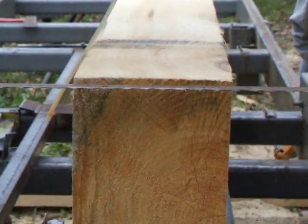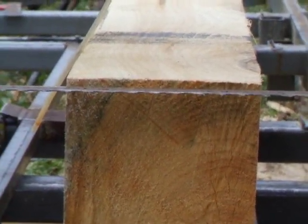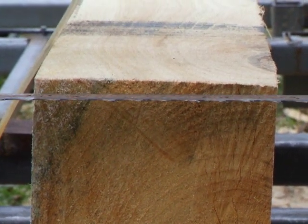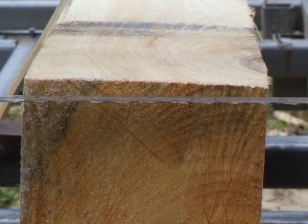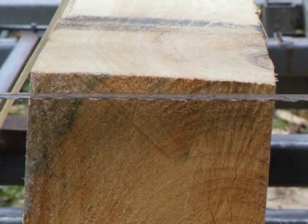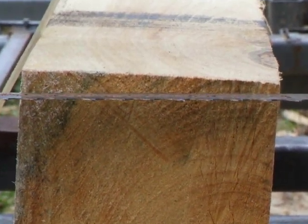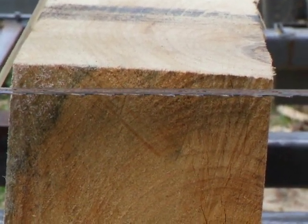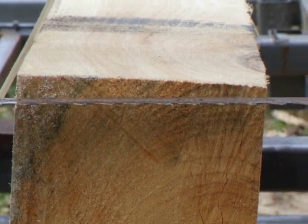Okay, now this is the blade end. As you can see the cant comes over. Remember it lifts it about a quarter of an inch, so I have a quarter inch taper across an eight inch board, giving me my lap siding. Ready?